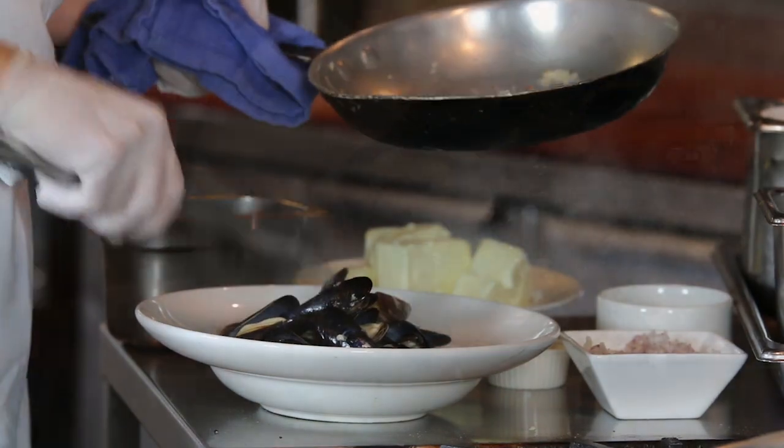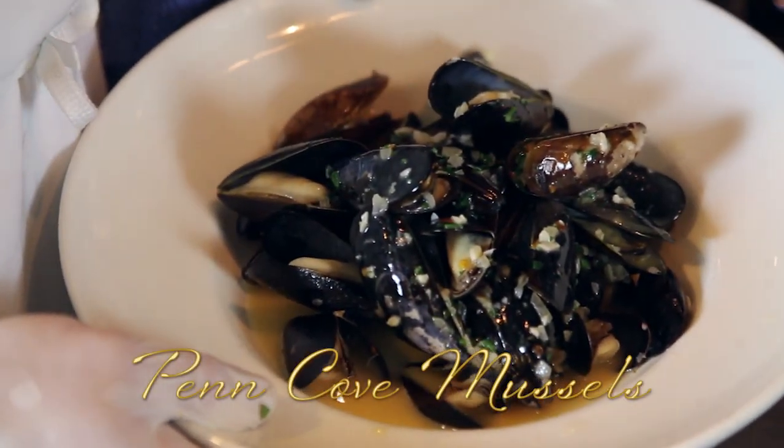Hi, my name is Wes. I'm the chef at Aquavail Gaucho, and today I'm just going to show you how to make a very simple mussel preparation.